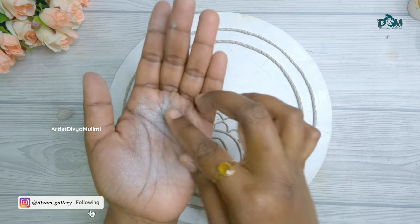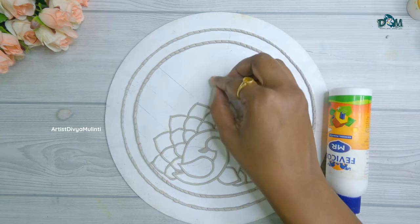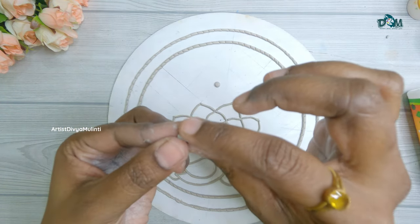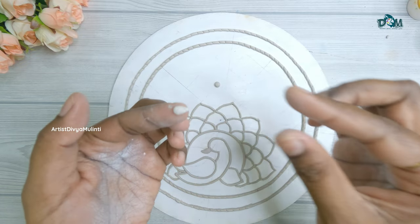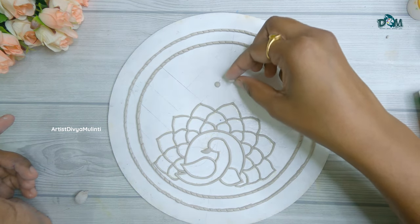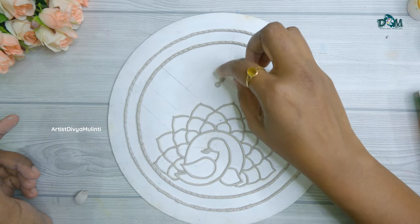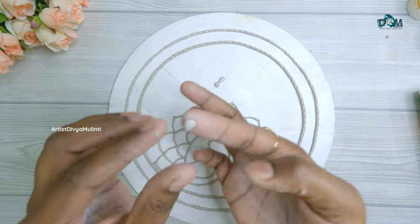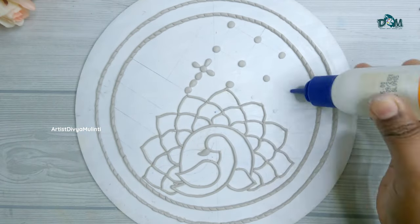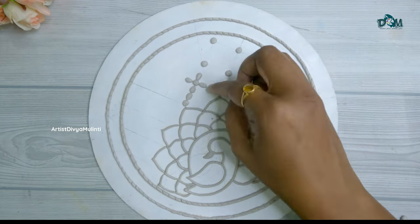For the background I have drawn a net pattern. For that I am making small rounds and drop shapes with the clay and sticking them using glue. Keep repeating the process for the complete net pattern.